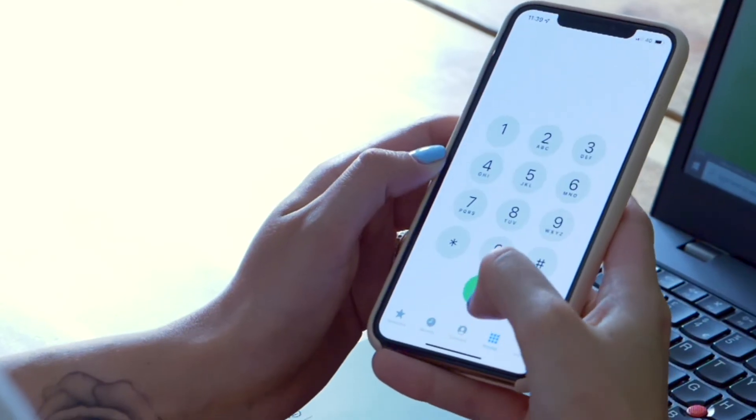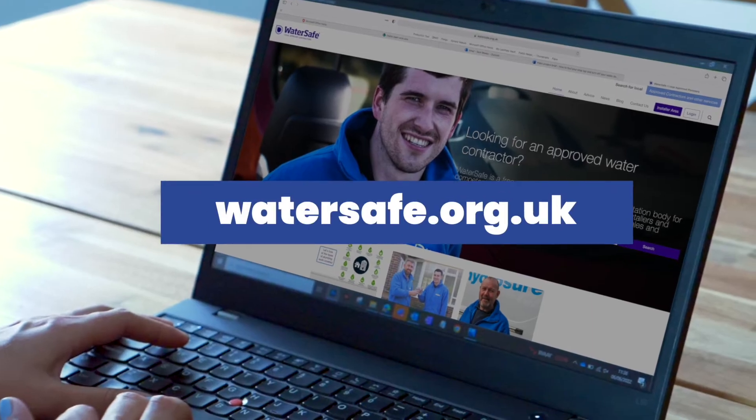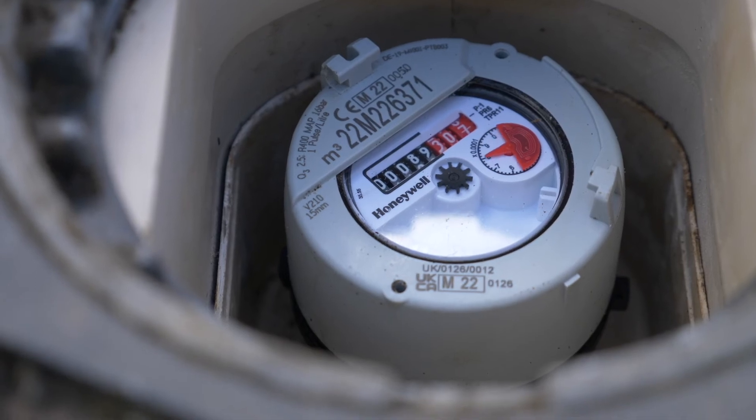If you think you have a leak inside your home, you will need to contact a plumber or your landlord. To find your nearest plumber, visit the WaterSafe website at watersafe.org.uk.